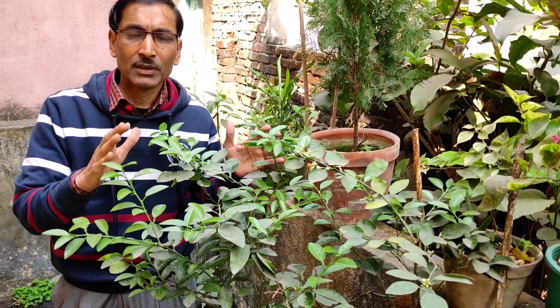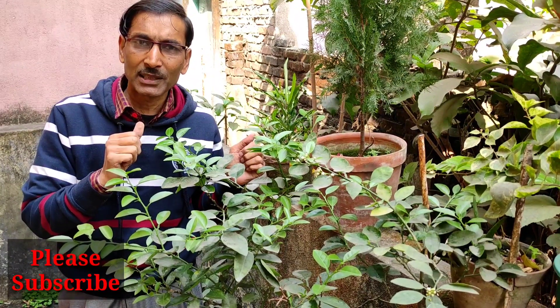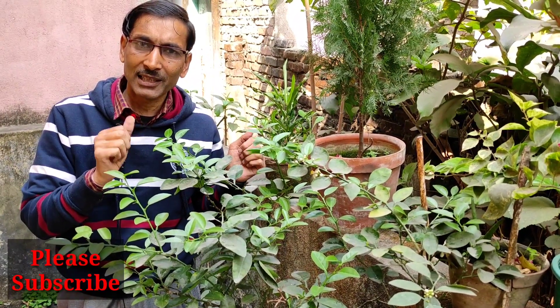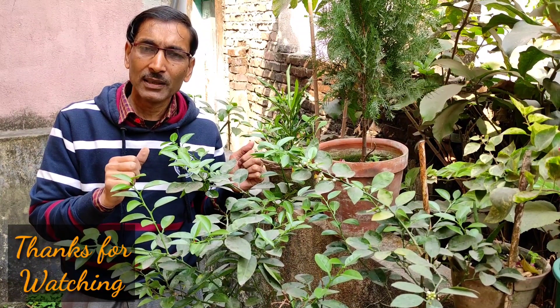Hope you enjoyed the video. If you follow all these tips, you will certainly get beautiful fruits. If you liked this video, please give it a thumbs up. If you want to share, please share it. If you are new to my channel, please subscribe. Thank you very much for being with us!